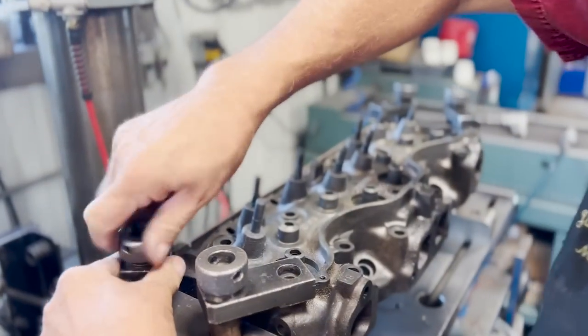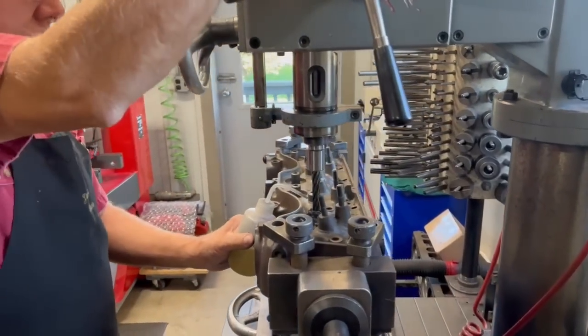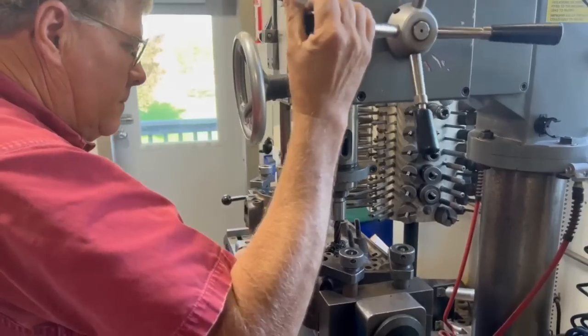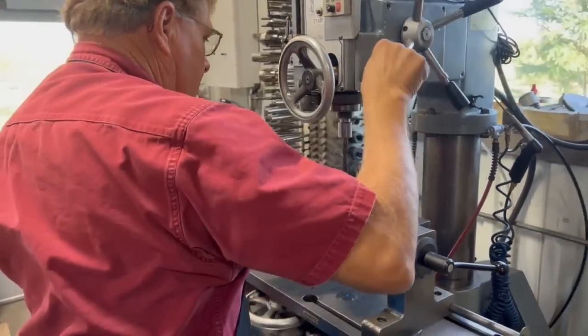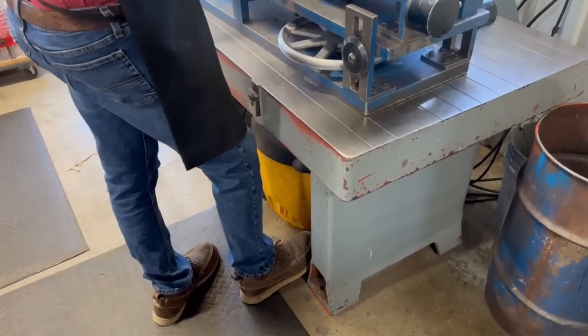Down the road it would be awesome to get our hands on one of these engines to do a complete build for the channel, but in this case we're just going through the heads today. The heads have already been baked, steel shot blasted, and inspected for cracks and defects before my dad got them set up on the TCM 25 seat and guide machine to start drilling out the guides for replacements.